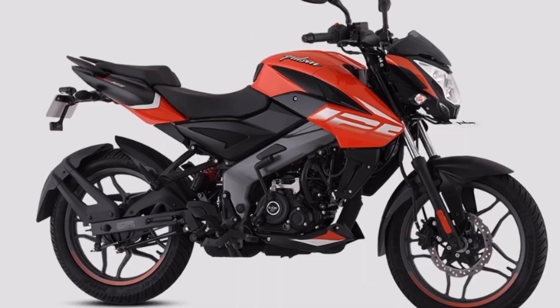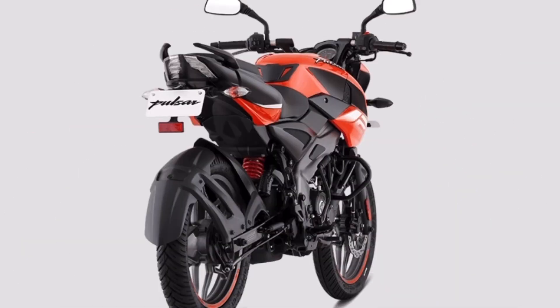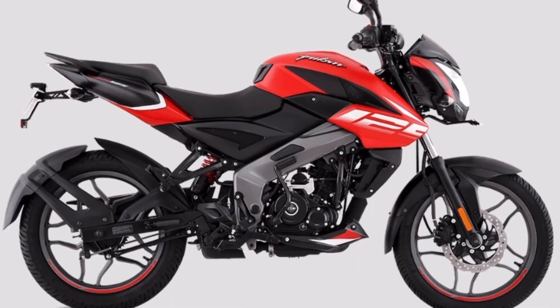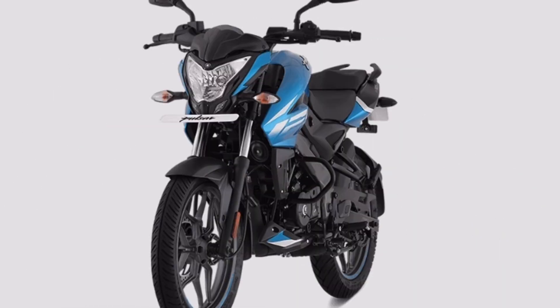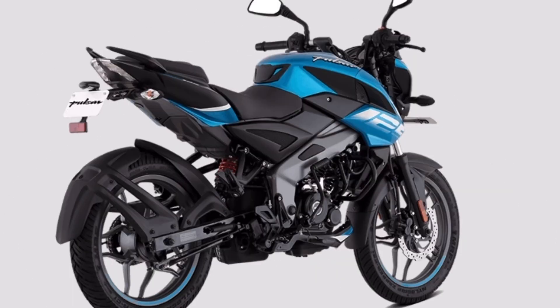Hello, Motolovers! We are going to review the NS125 bike in 2021. Please subscribe and press the bell button.